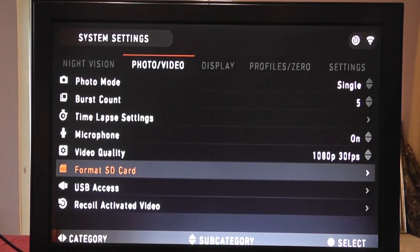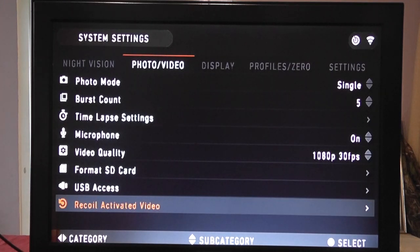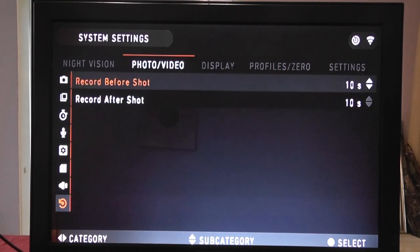We have format SD card, USB access, and recoil-activated video — we'll cover that in another video. What this does: there's a G-meter in the scope that detects recoil, and it buffers the footage. It will record 10 seconds before and 10 seconds after your shot. So you can have the scope sitting there, the rabbit pops up, you pick the rifle up, take the shot, and you've got 10 seconds either side recorded automatically. You can change that buffer up to 30 seconds.